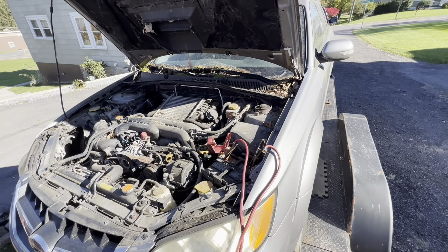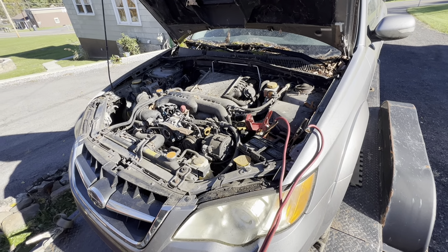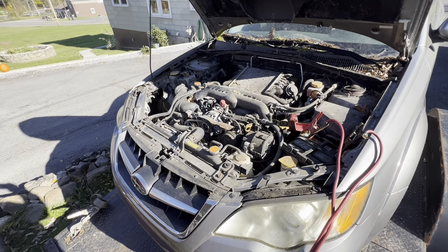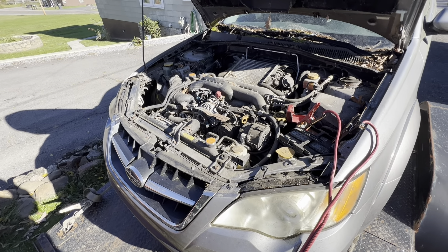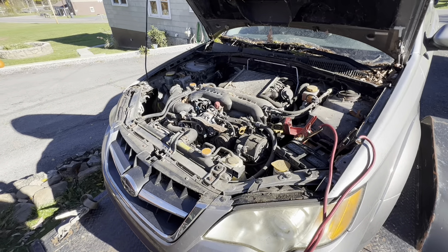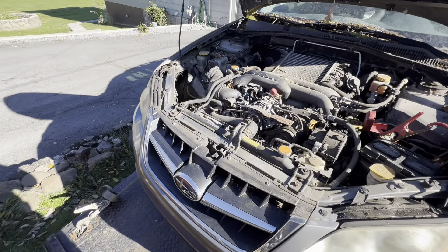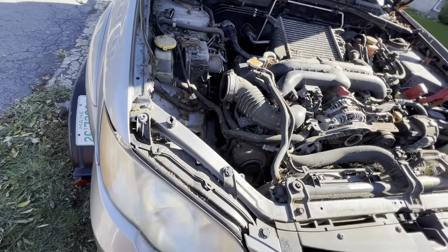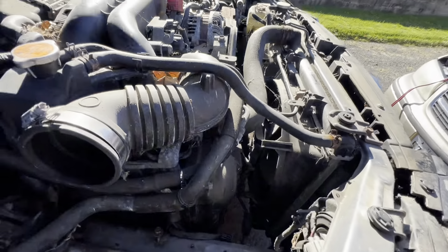Going into this, we kind of figured these cars either get rod knock or usually develop a hole in the block. After trying to start it, I dug into it a little bit — I had to remove some leaves and stuff to try to see if there was maybe a visible hole, because to me it sounds like there's no compression. We're going to hook up a compression test to it later.